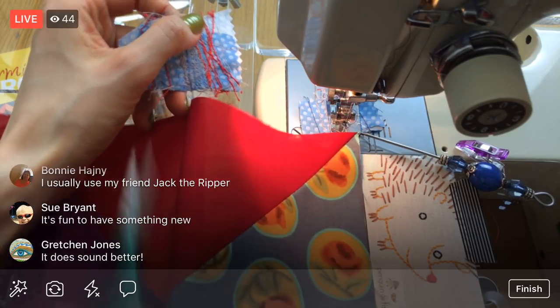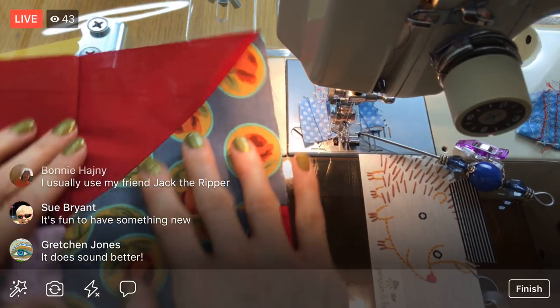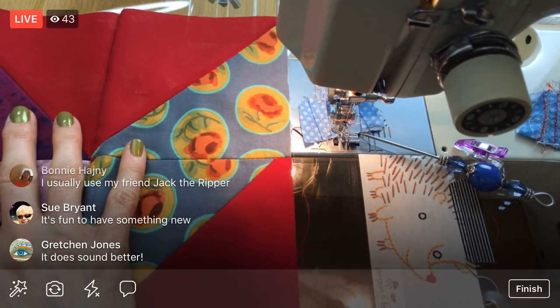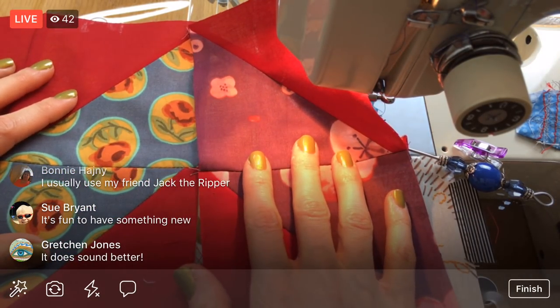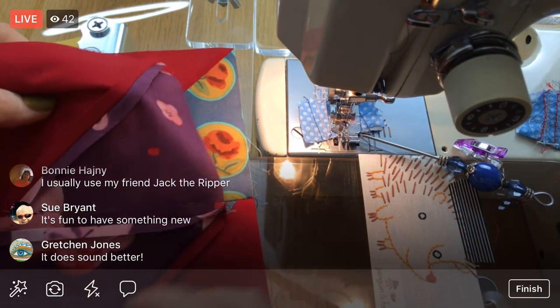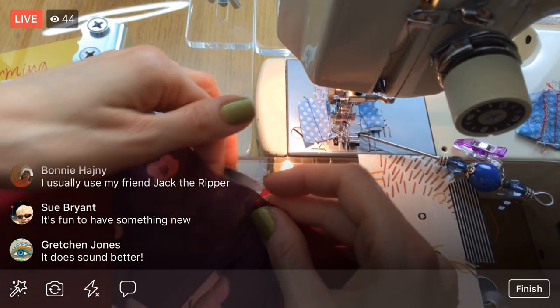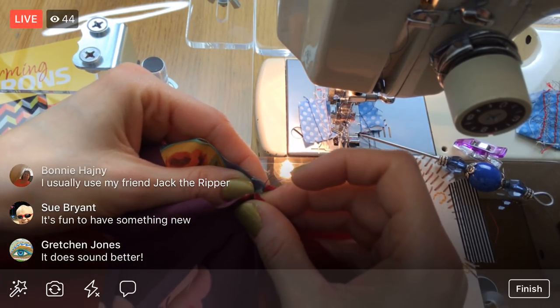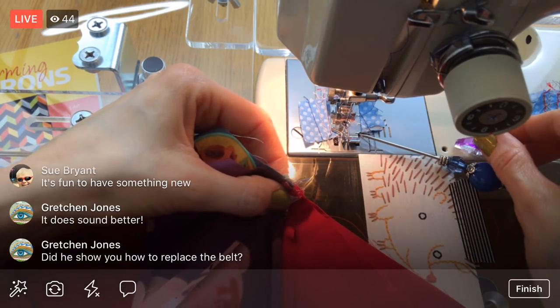Next piece — this is the next piece off of my row seven pile, and we'll just keep adding to it. I think we're going to get pretty far on our piles today.